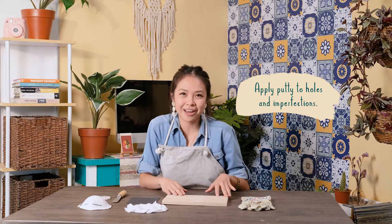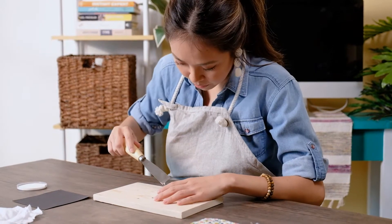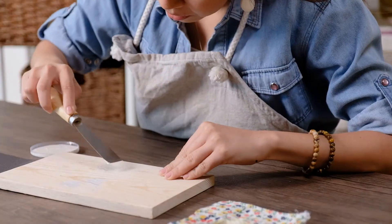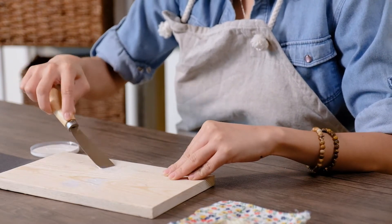Cut a plank from a wooden pallet to about 10 inches long and apply putty to the holes and imperfections. When you're done, let it thoroughly dry before sanding.